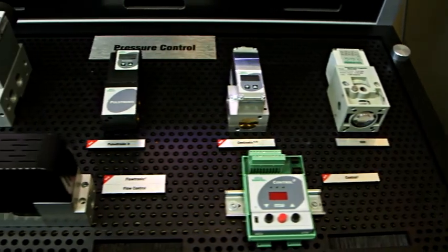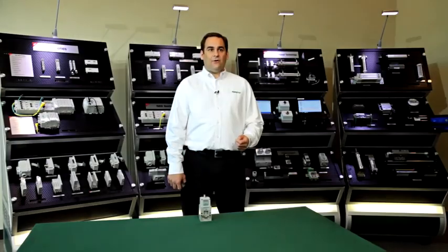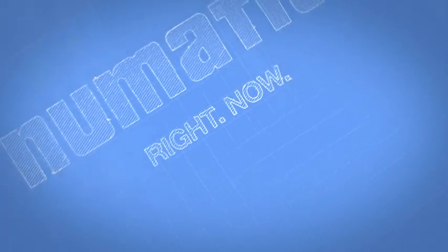We have a full line of proportional valves that use this software that meet a full range of pressures, flows, and special requirements. Contact your local ASCO Pneumatics sales rep for a live demonstration or contact our application engineering group to discuss your specific application requirements. We're here to support you. Thank you.